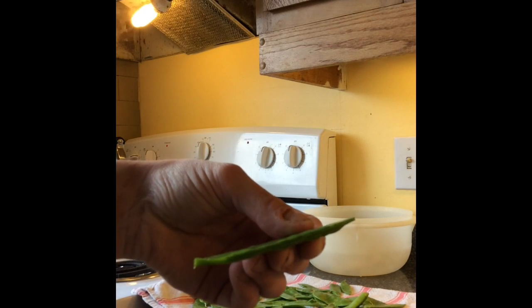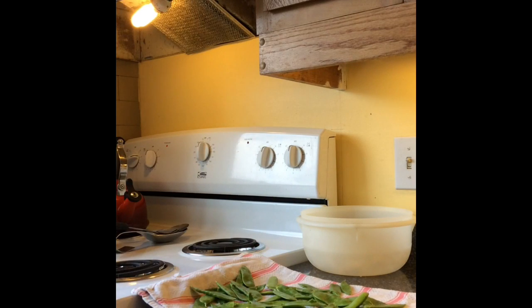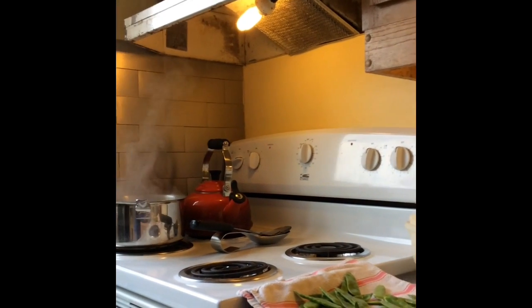And then you give them a little pull, take those little strings off. That's what I've done for all of my peas. They're just sitting here on the tea towel and what I'm about to do is put them into a bucket of boiling water.